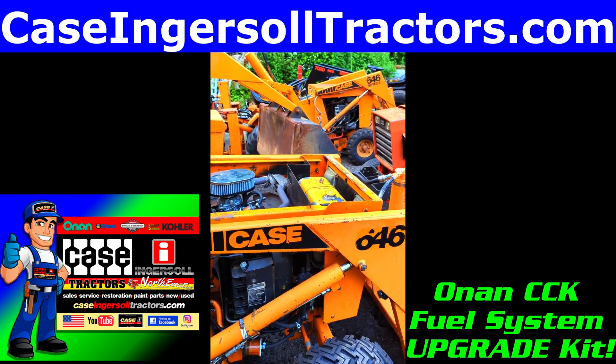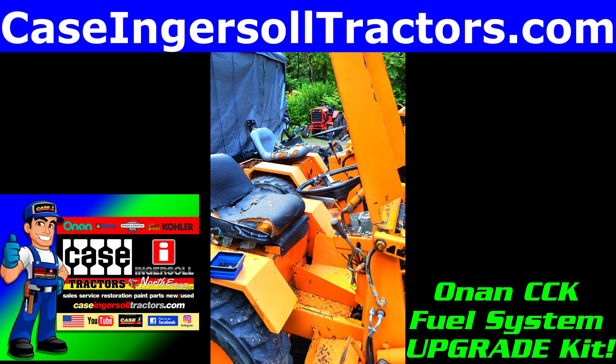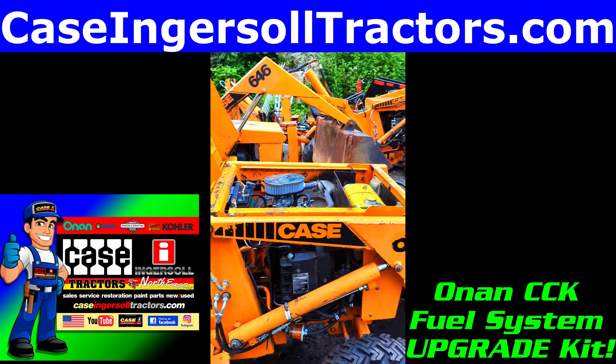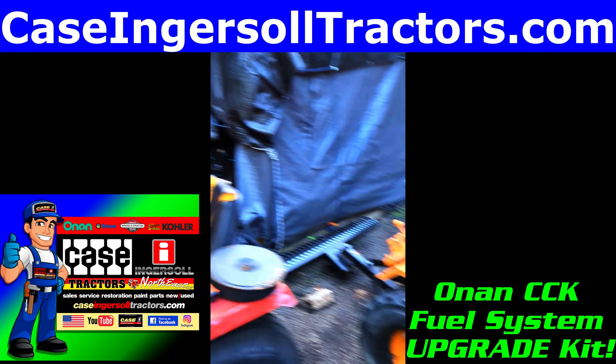Keep your eyes out at casingersalltractors.com — we've got all kinds of stuff coming in the works. We've just been so busy here, shipping 15 to 35 orders a day and working on customers' tractors right and left, just trying to keep everything flowing.